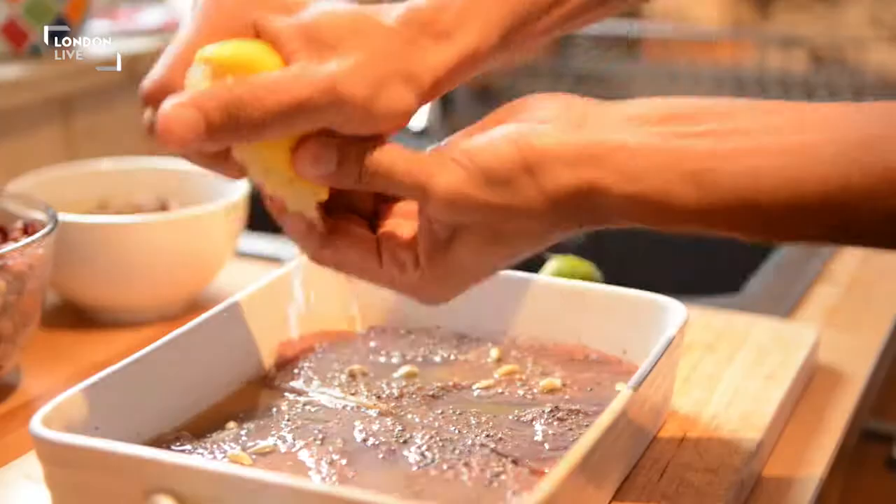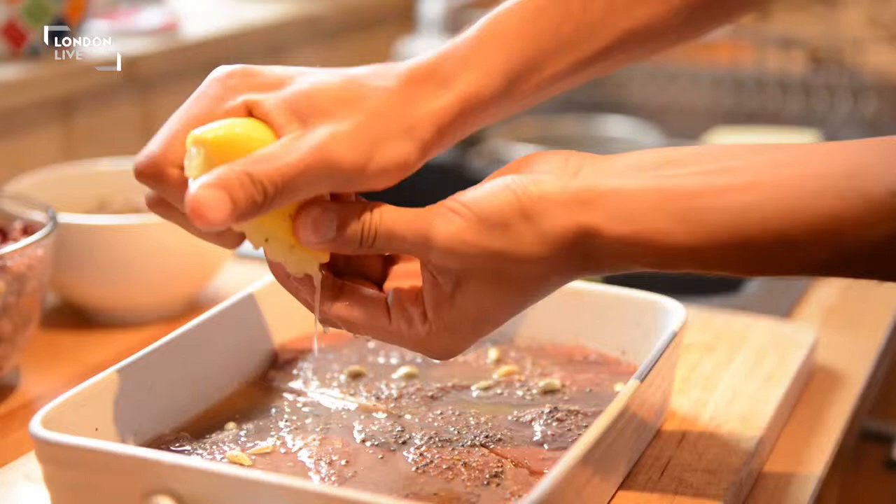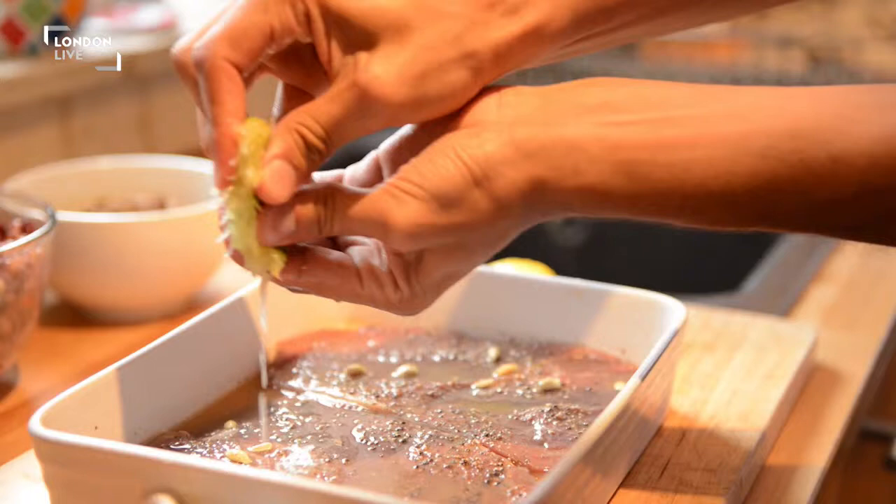The first step of the recipe is to prepare the steak. We have the lemon, lime, and orange.